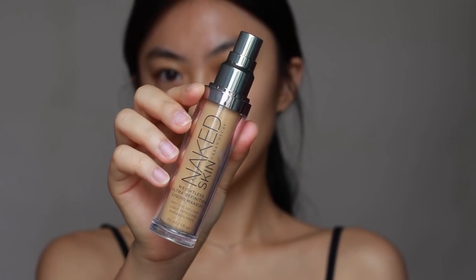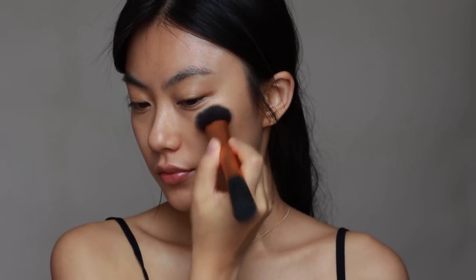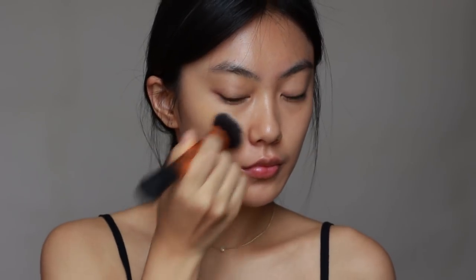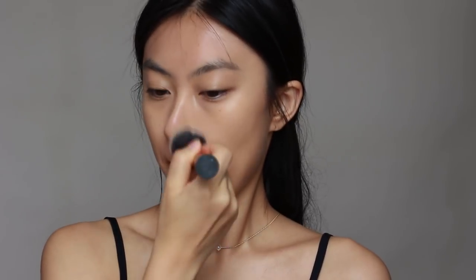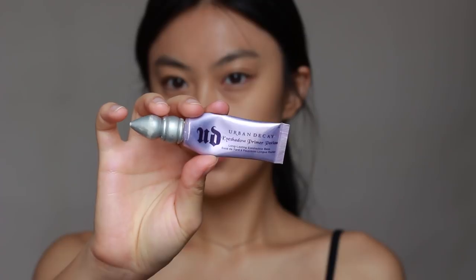Then I'm gonna move on to the foundation. As you guys mentioned a lot, this foundation shade matches with my skin tone perfectly. Currently I cannot use any other foundation, so I'm gonna use this again.